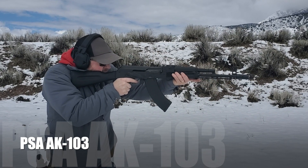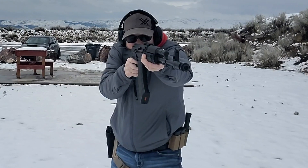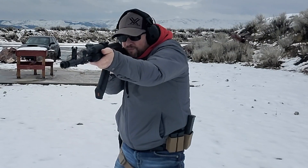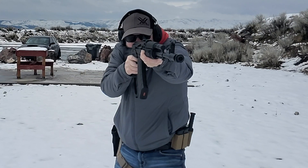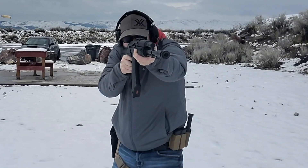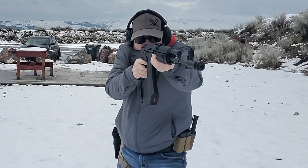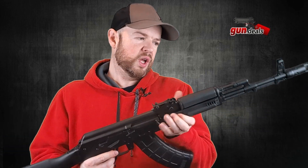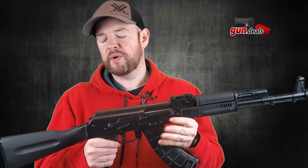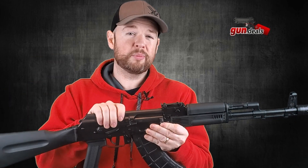This is a production of the U.S. Department of State. Hey everybody, welcome back to Gun Deals. I'm very excited to review this Palmetto State Armory AK-103 with you. We'll review the outside of the gun, go over the trigger, open it up to show you the internals, and give you my overall thoughts. So let's dive right in.